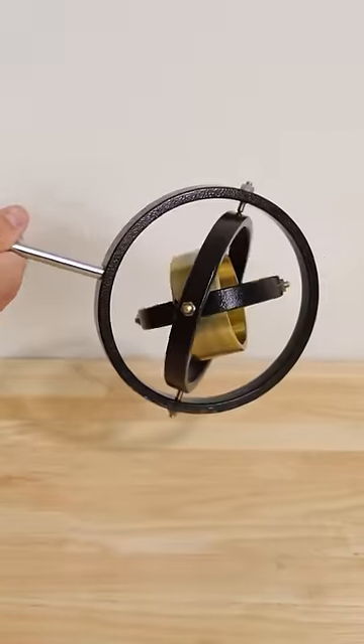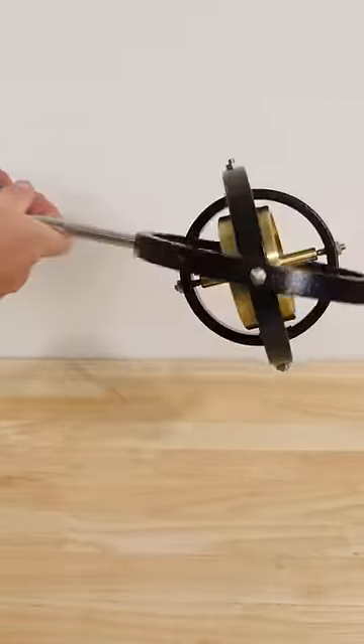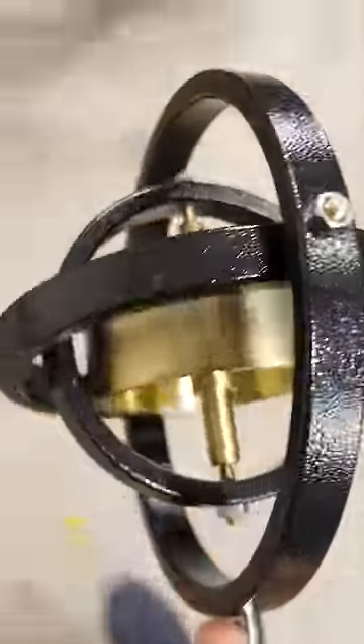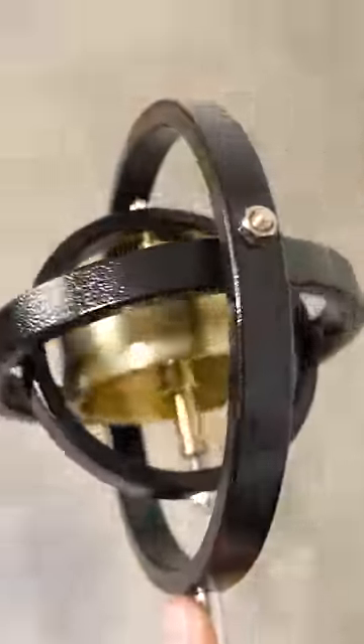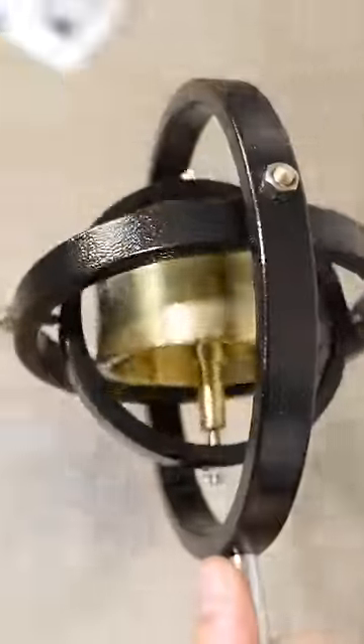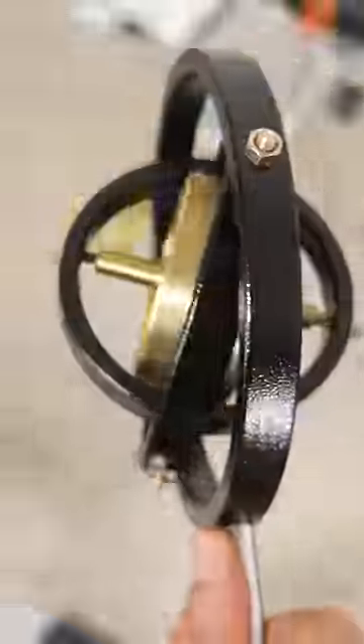When you start a gyroscope spinning and then rotate the base that's holding it, the gyroscope stays facing in its initial plane of rotation. You can see that if I turn in a circle holding the gyroscope, it looks as though the whole gyroscope is magically turning on its own. So what if we just stuck a spinning gyroscope on top of the earth and then put a generator here?